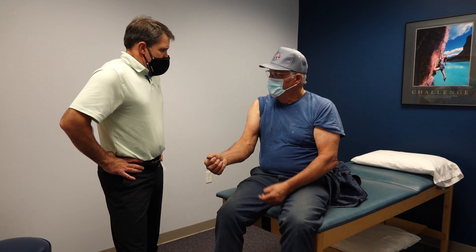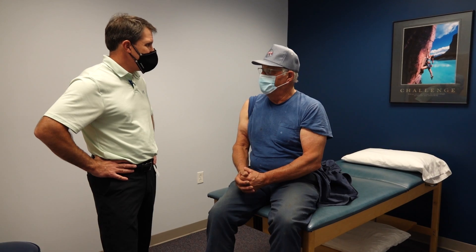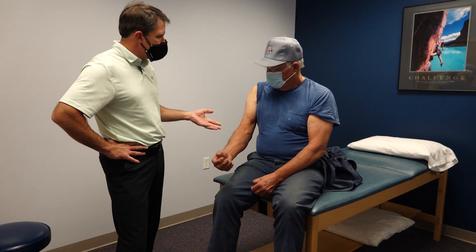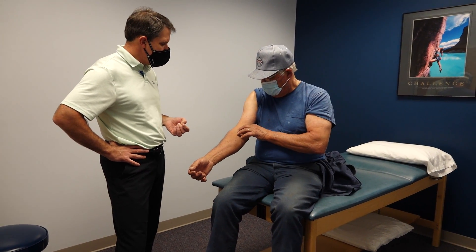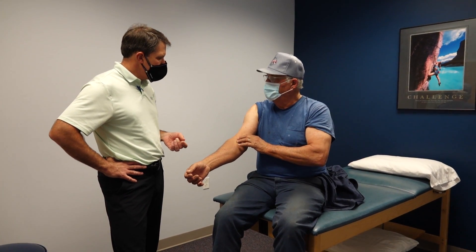It hurt, but he kept on working and beating on it because they were up in the woods and had to get out. He doesn't recall bruising but there used to be a lump right in that area, and he's noticed the lump has somewhat diminished a little bit.